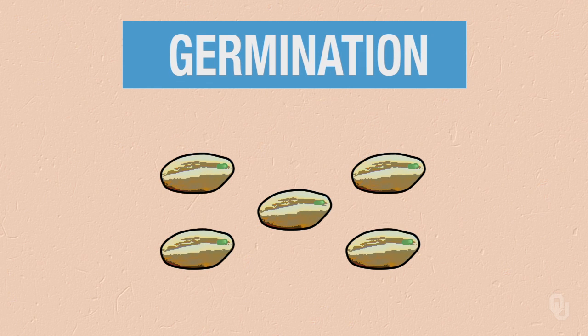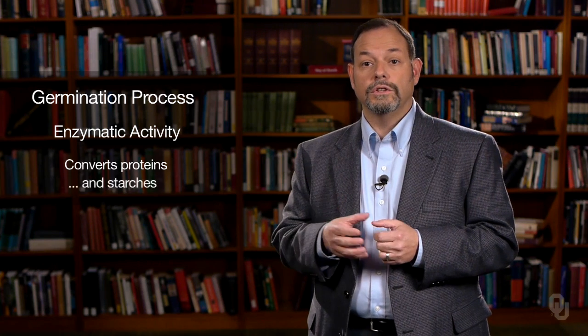We take the grains from the barley, and what we want to do is start the germination process, just like you would planting a seed in the ground. You want to get it moist. What we do for the germination process is steep the grain. We let it soak up water so that it will start to germinate. When it starts to germinate, it will start to form roots, and we'll see enzymatic activity that converts both our proteins and our starches.